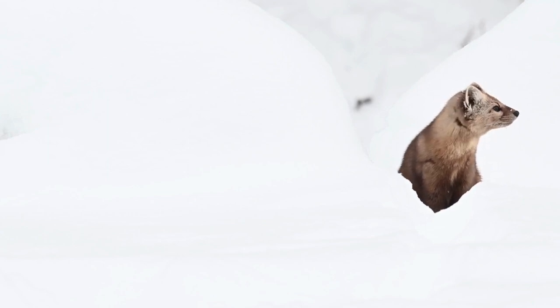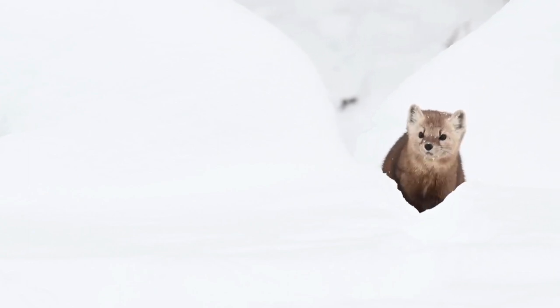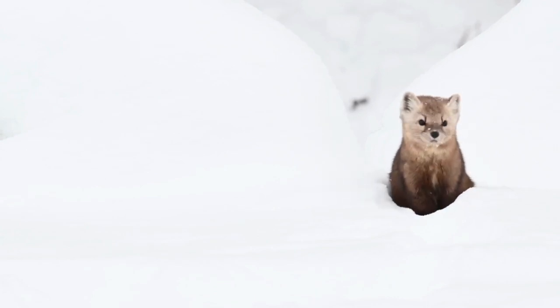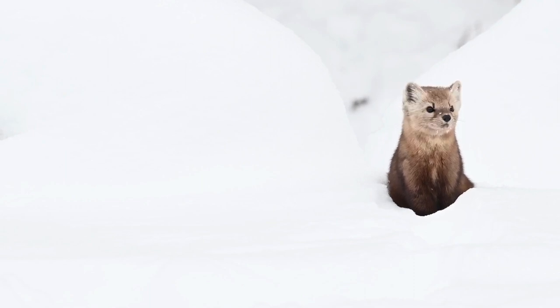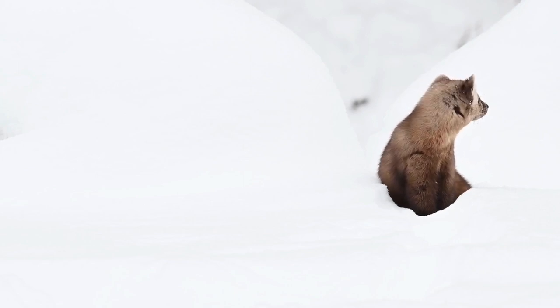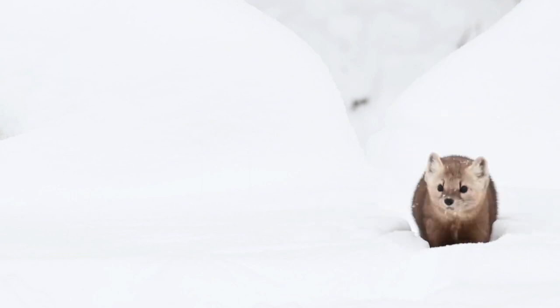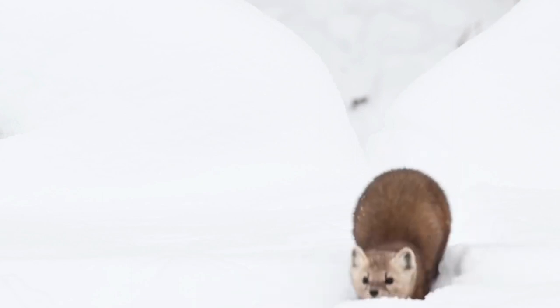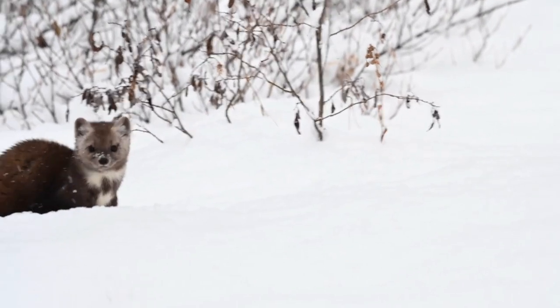The American Marten is broadly distributed in northern North America. From north to south, its range extends from the northern limit of the tree line in Arctic Alaska and Canada, south to New York. From east to west, its distribution extends from Newfoundland to western Alaska and the southwest Pacific coast of Canada. Martens were once thought to only live in old conifer evergreen forests, but further study shows that martens live in both old and young deciduous, leafy, and conifer forests, as well as mixed forests.